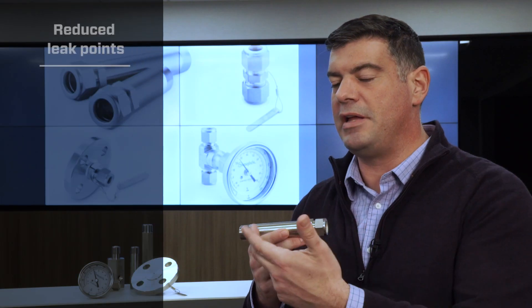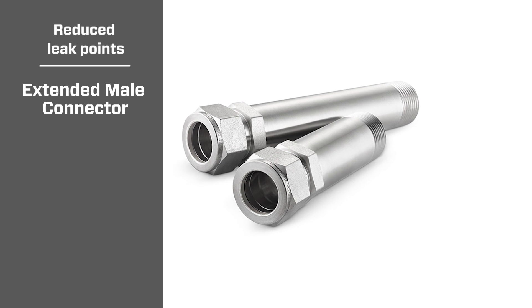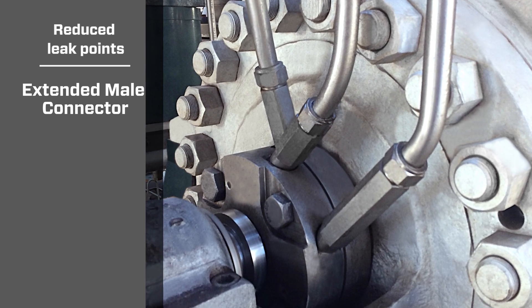The extended melt connector eliminates multiple possible leak points. This simple fitting allows for a one-piece transition from the connection at the mechanical seal out past the shroud to the tubing system.